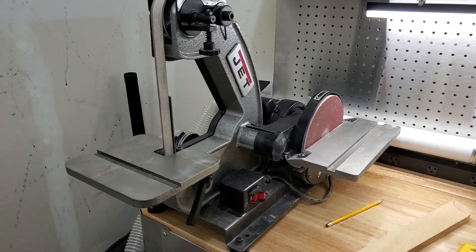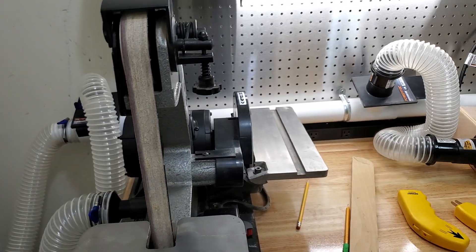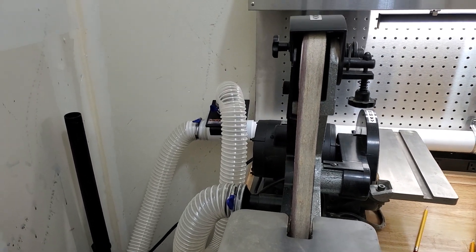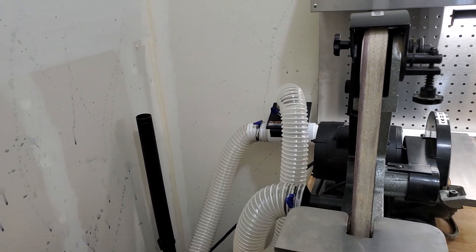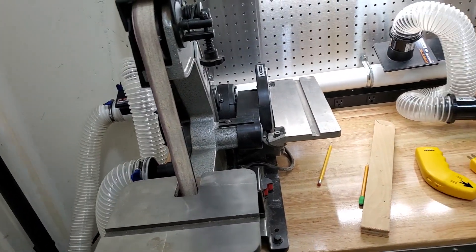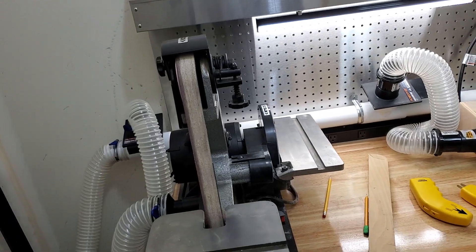All right, so I have a weird conundrum here, and this is one of these things that you'd think I'd think of ahead of time, what with the fact that I have a number of advanced degrees in electrical engineering, but as I like to tell people, electrical engineering and being an electrician are not the same thing.